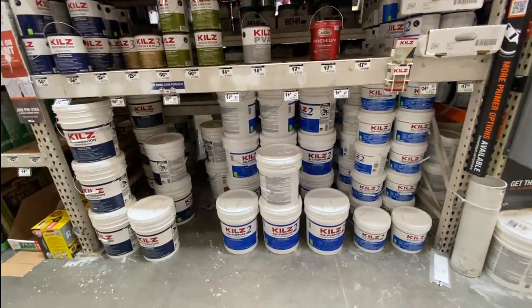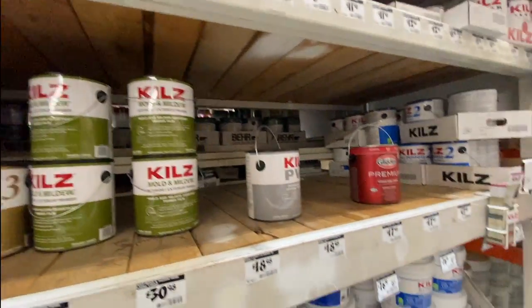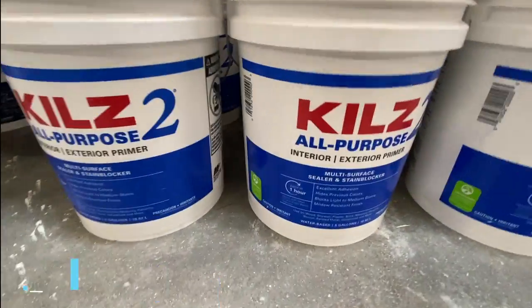Now that we've talked about why we use primers in the context of street art and murals, let's go to the store and I'll show you some of the primers I've used for my mural work, along with some of the tools used to apply primer to a surface. You can find these at hardware stores or paint stores like Ace Hardware, Lowe's, or Home Depot.